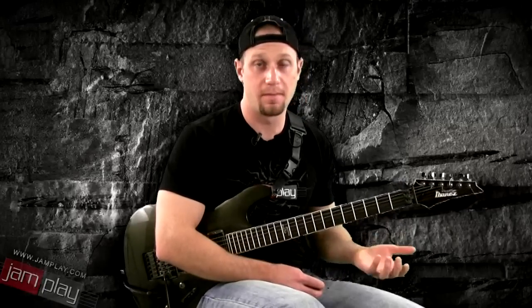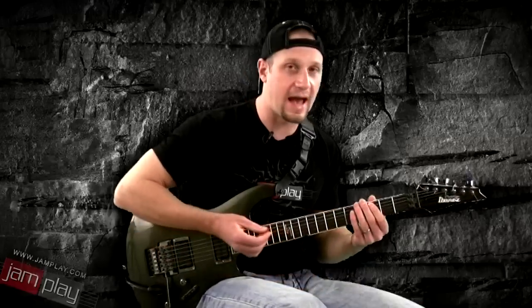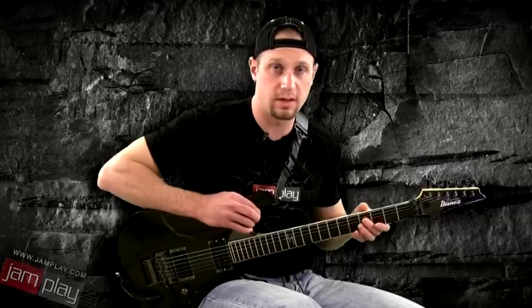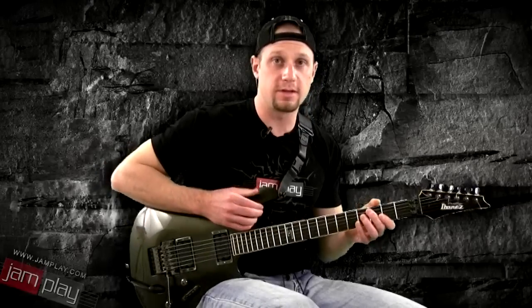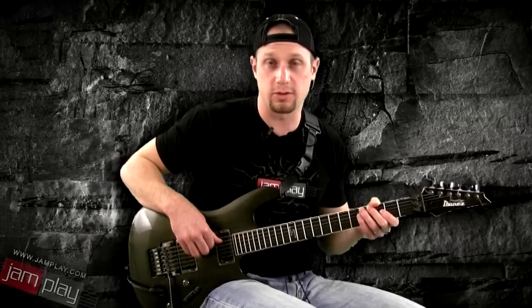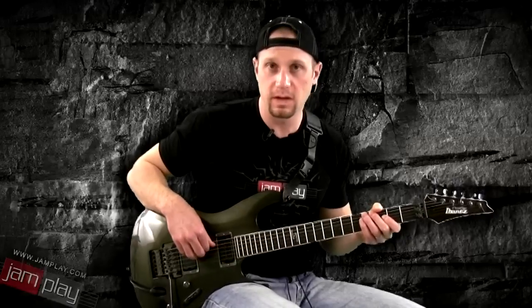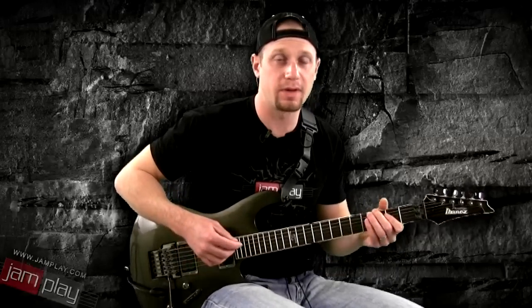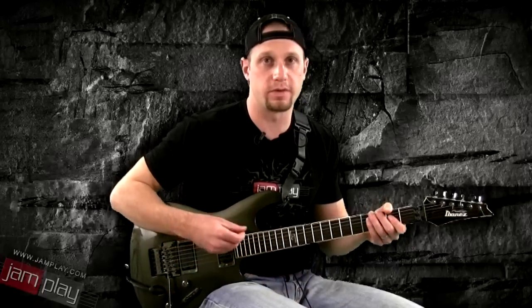Electrics, most of the time, are simply easier to play. They're easier to play because the action is closer to the neck — and by action, I mean the distance of the strings from the neck. They're easier to play because many times the strings are thinner. And they're easier to play because most of the time you're plugging it into an amp, so the amp is doing some of the work to generate your sound. Whereas with an acoustic guitar, you're generating all of the sound with your strum.